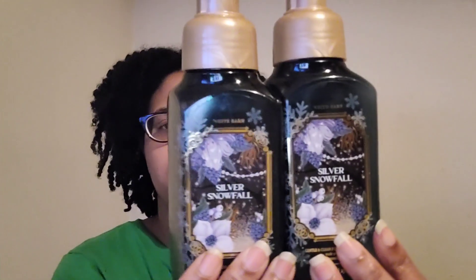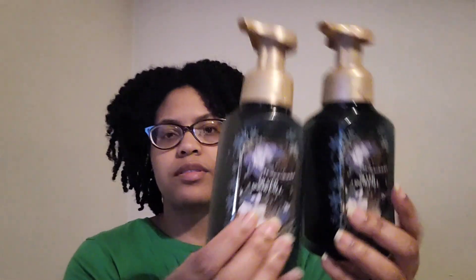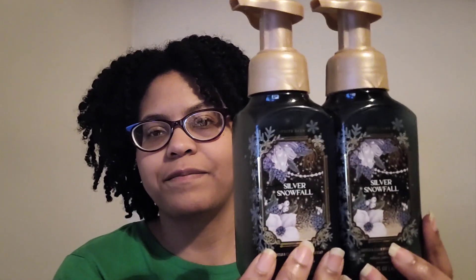I also went through Silver Snowfall hand soap with notes of cotton snowfall, bergamot zest, and warm sandalwood — a nice cozy scent. It was okay but not my favorite. I probably won't repurchase it for myself, but he liked it so maybe I'd get it for him.